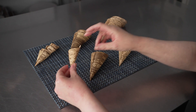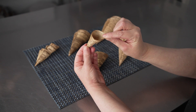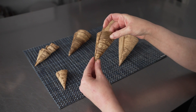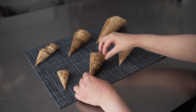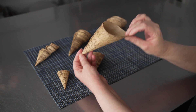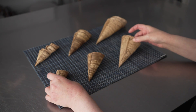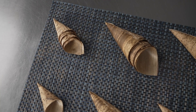It comes in three sizes: the three inch, which holds one ounce; the six inch, which holds three ounces; and the seven inch, which holds up to four ounces. So you have some great size options in this wonderful, natural, rustic looking food cone.